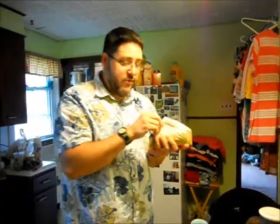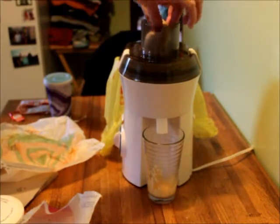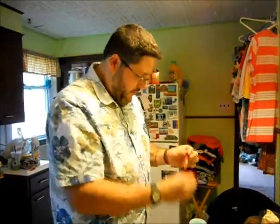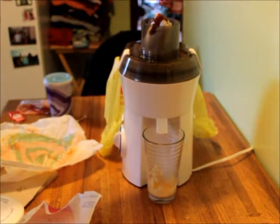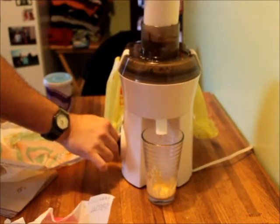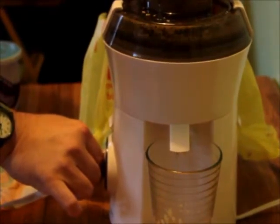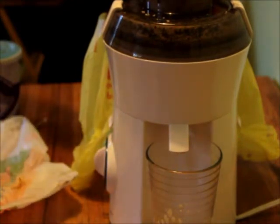Next up, the beefy five-layer burrito. Also a convenient size for the juicer. Fits right in there. Let's give it another shot of fire sauce. Mmm, I like a good spicy burrito. Safety first. Well, we got quite a bit of juice out of the burrito as well — not as much as the chalupa, but still, we've gotten quite a bit of juice out of our meal so far.